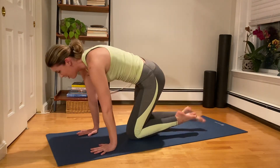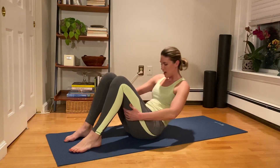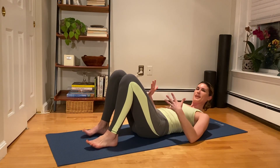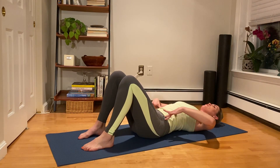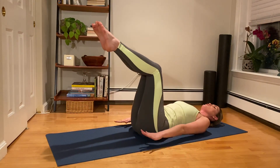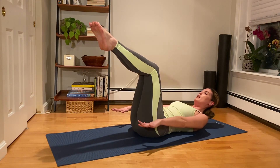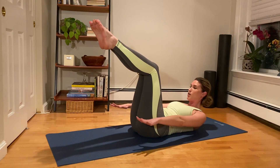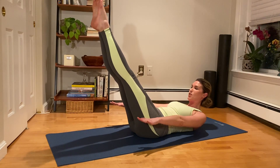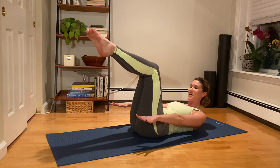Let's find ourselves back onto our back — we're going to get right into it with the hundred. Let me give you a few options. Let's all try to find your imprint. We're going to bring your legs to a tabletop position. You could stay here with your arms just hovering off the mat, you could curl up lifting your head, neck and shoulders, or if you feel comfortable you can really challenge that imprint and reach those legs out in a long diagonal. I'm actually going to keep my knees bent today.